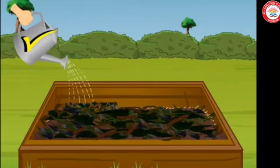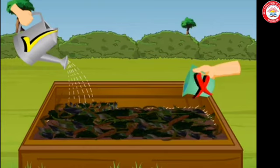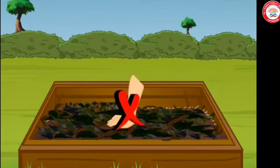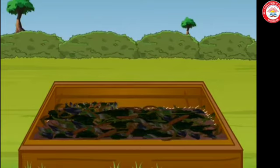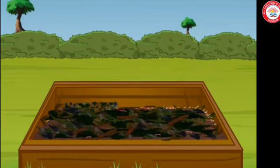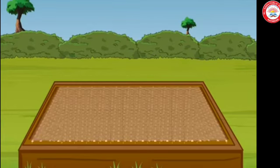Sprinkle some water to make this layer wet. Take care not to use excess water. Do not press the layer of waste — keep it loose so that it has sufficient air and moisture. Now our pit is ready to welcome the red worms. Buy some red worms and put them in the pit. Cover them loosely with a gunny bag, an old sheet of cloth, or a layer of grass.